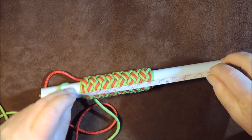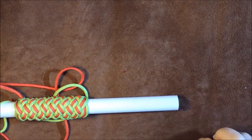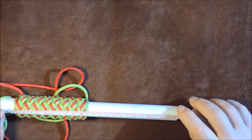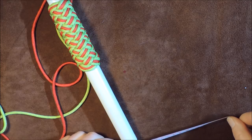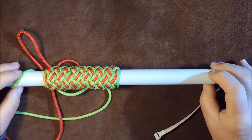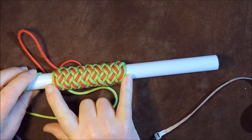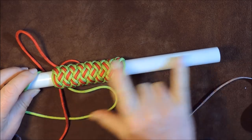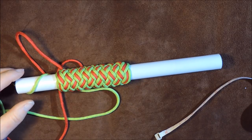We have got an 11 centimetre long Turk's head on a 22 millimetre diameter pipe — 2.2 centimetres in diameter. At the end of this video I will tell you how much cordage I needed to create this particular length of paracord, and from that you'll be able to work out how much cord it's actually going to use if you want to make a longer one.